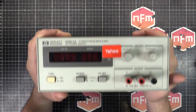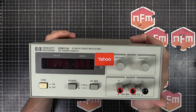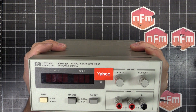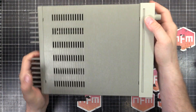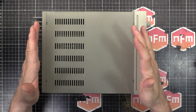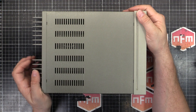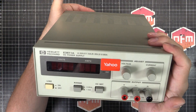I bought it on Yahoo Auctions Japan, where I buy most of my stuff. Assuming it works, or we can get it working, it'll be a nice useful little power supply — nice form factor, not too big, not too small. So let's plug this thing in, see if it works, see if there's anything obviously wrong with it, and then we'll open up and have a look inside.